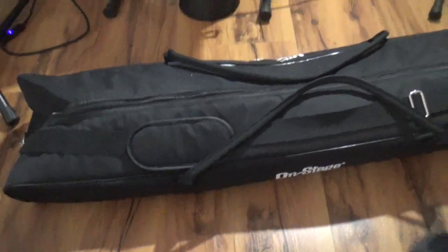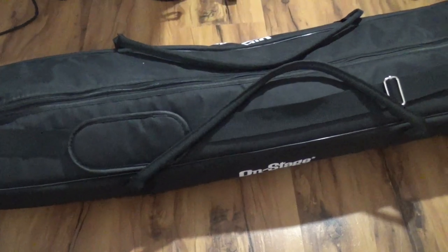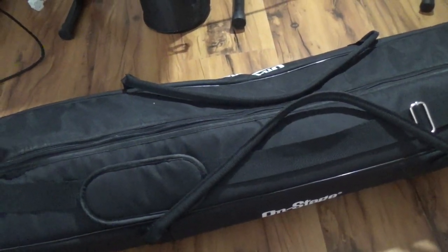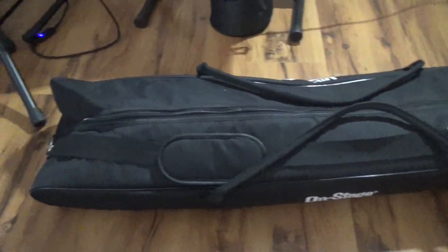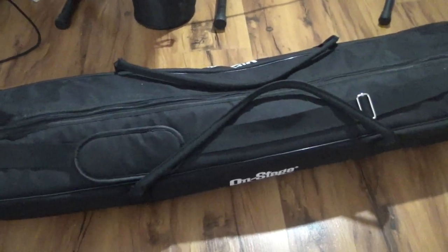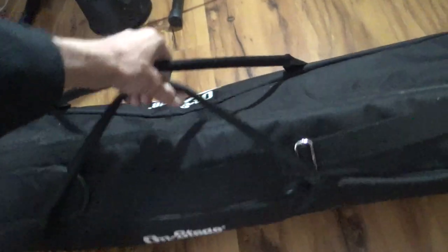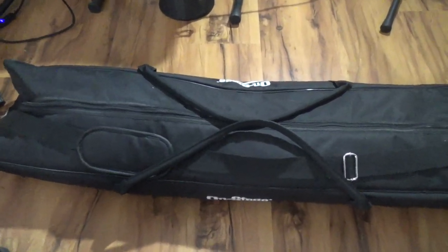Hey everybody, thanks for subscribing to the channel. Right here we're taking a look at the OnStage MSB 6000 tripod microphone stand bag, and this bag is a beauty folks. It's got some pretty durable material, it's really compact, and it's got a nice zipper.